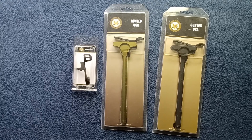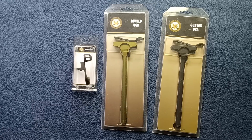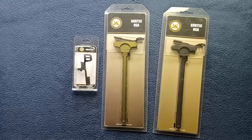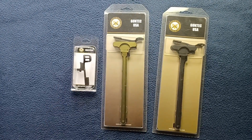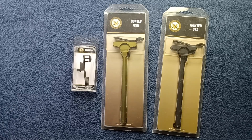Welcome back to another show-and-tell video. Today we're taking a look at a couple of examples of ambidextrous charging handles from GunTech USA, and we also have an ambidextrous charging handle latch to be used as a modification to an existing mil-spec style charging handle.